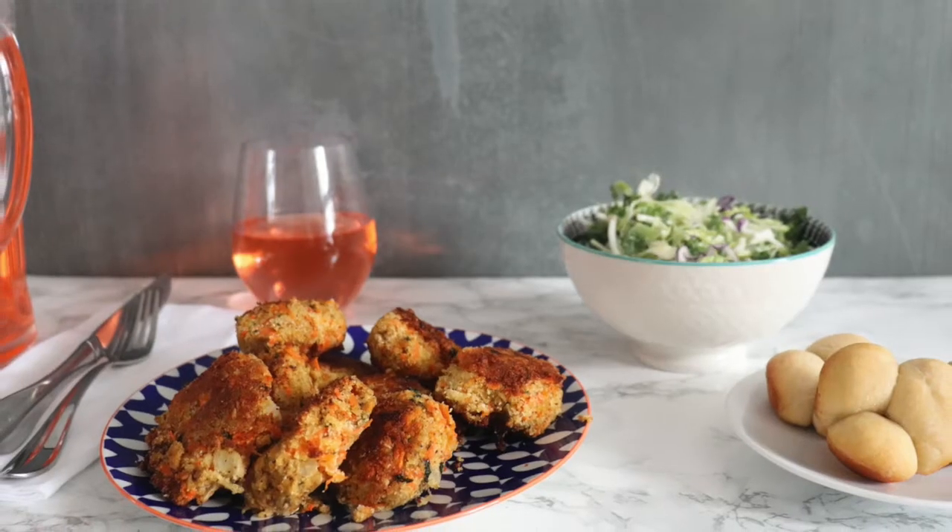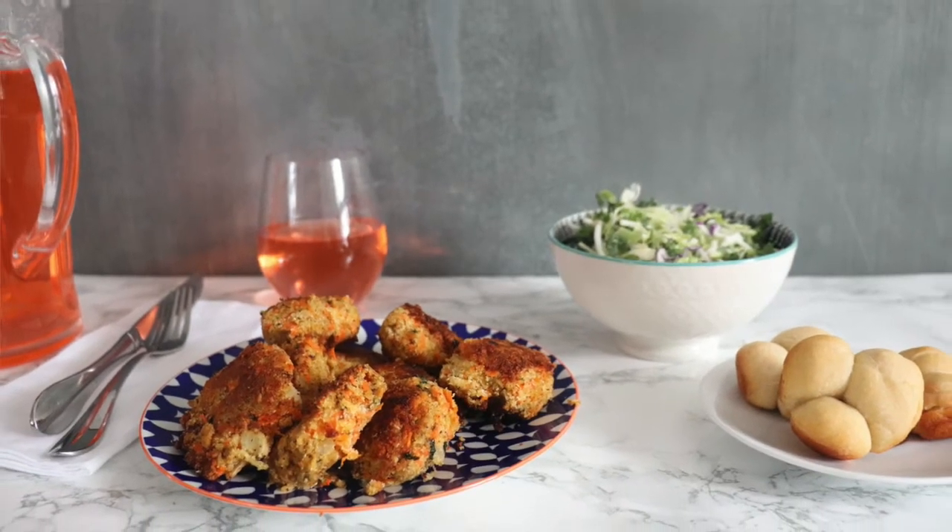Hey everybody, this video is dedicated to a question I got in one of my other videos from Erica Piquet. She wanted to know whether or not I have any recipes for canned salmon, and well I have one recipe I think that you're gonna like, Erica. Thanks for asking, let's jump in.